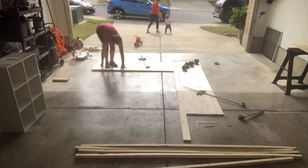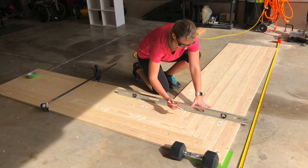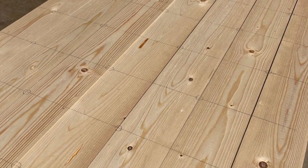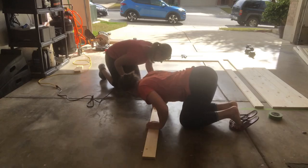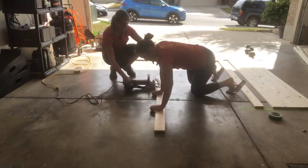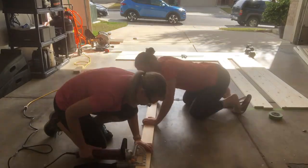After I got all of the boards cut to length, my next step was to mark on the wood where I was going to place the biscuits. Here you can see the circles — that's where each biscuit is going to be placed. I measured out five inches in between each circle. Me and my friend — she's helping me hold the wood in place so it doesn't move — so that I can place the biscuit cuts with the biscuit joiner tool.